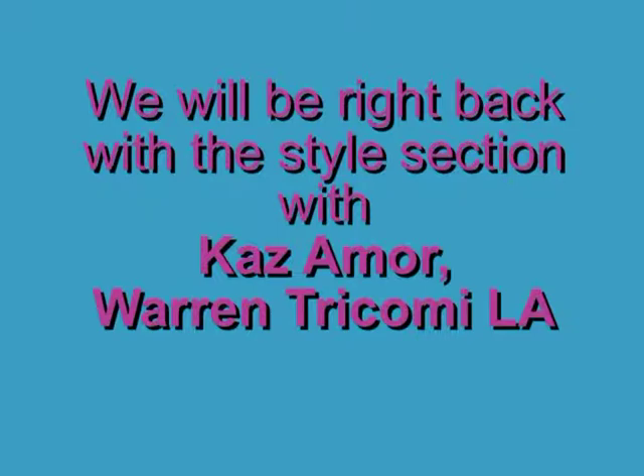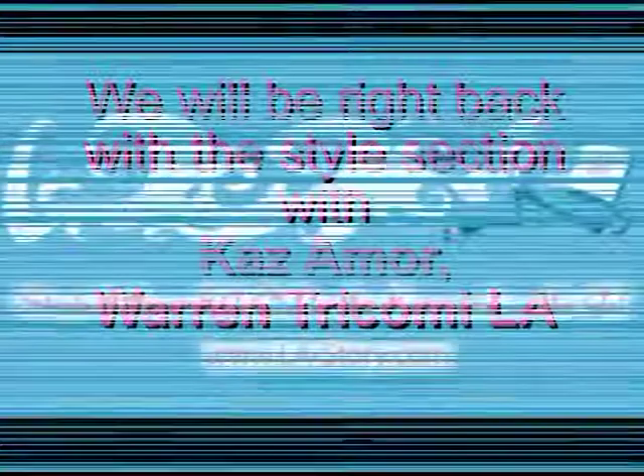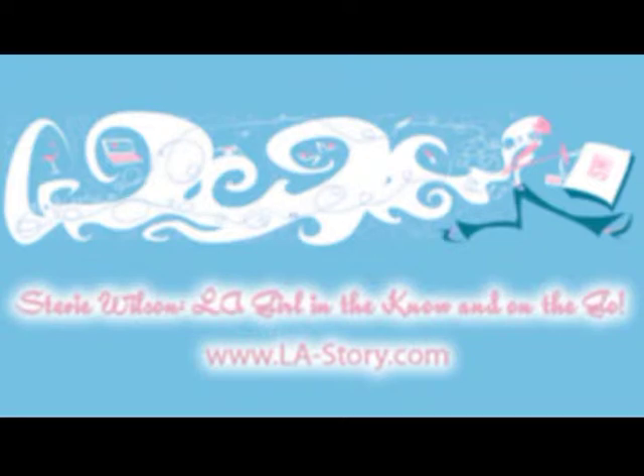Thanks for joining Stevie Wilson on LA Story. Feel free to check out other podcasts and videos. Bookmark it now at www.la-story.com.